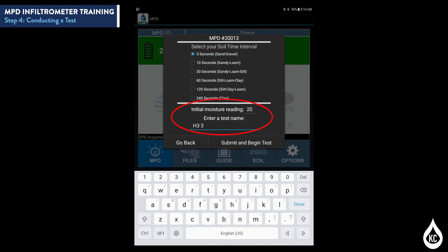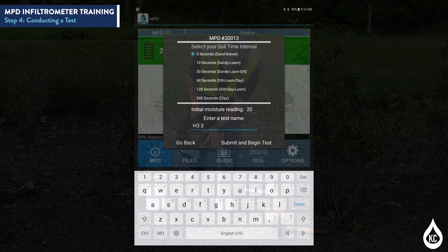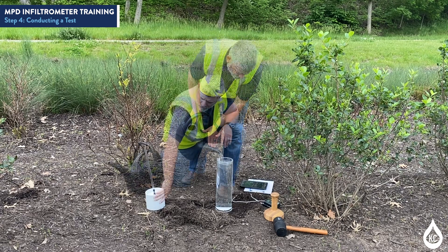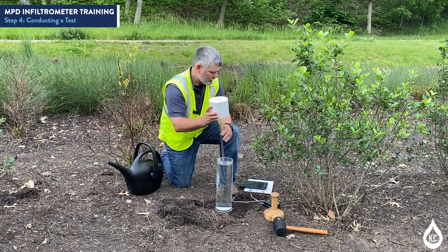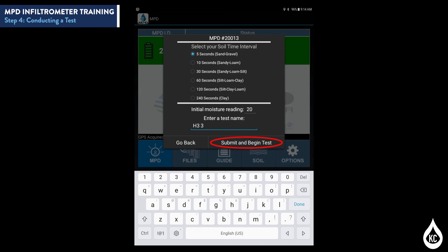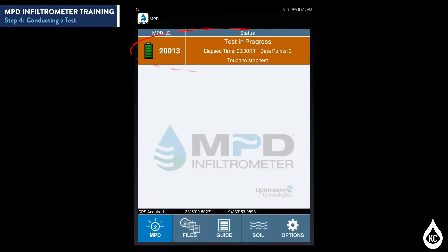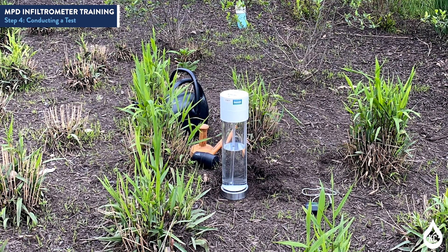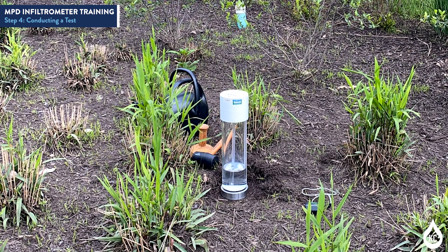Enter the initial moisture reading taken in Step 1 and the test name. Do not begin the test yet. Fill the cylinder with water to a minimum of 30 cm, approximately 12 inches. Place the MPD head and hose in and on the cylinder. Select Submit and Begin Test on the tablet. The bar on the app will now appear orange, indicating that a test is running. The MPD head will measure the water head drop over time and automatically record data. Allow the cylinder to drain completely before finalizing the test. The test will typically take 45 minutes to an hour, depending on soil conditions.